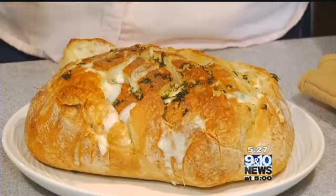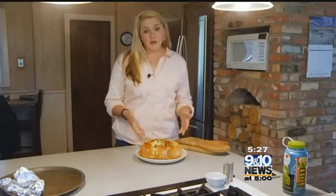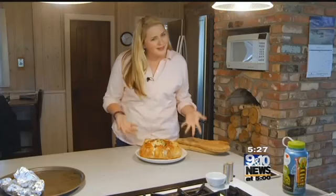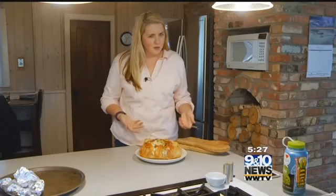This is a cheesy, delicious garlic bread goodness. The pull-apart cheesy garlic bread definitely lives up to its name. You can pull it apart — it's sure to be a crowd pleaser. But I don't really think you can go wrong with bread, cheese, garlic, butter, and a little olive oil.